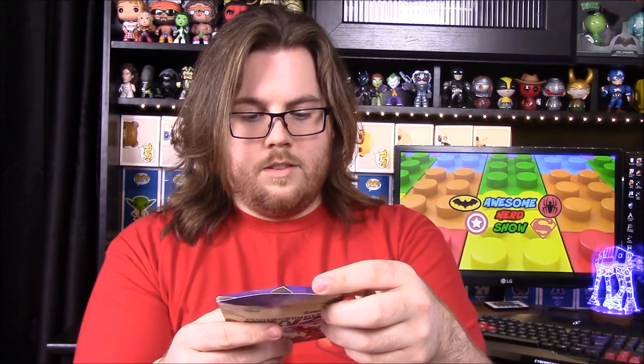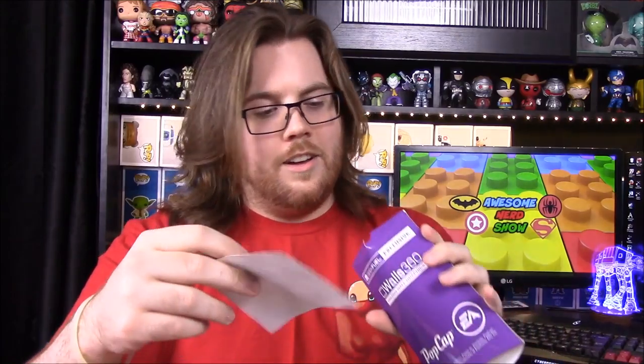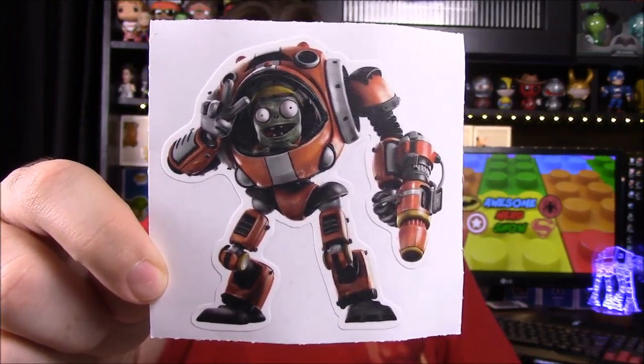First off we have a Plants vs Zombies Garden Warfare 2 item — it says 'Amazing Wall Graphics,' Pop Cap, EA — and it's an exclusive. I don't know what this is, it's an empty box... oh wait, never mind, there's something in there. Okay, so it's a sticker of one of the zombies from the game in some kind of robotic suit.